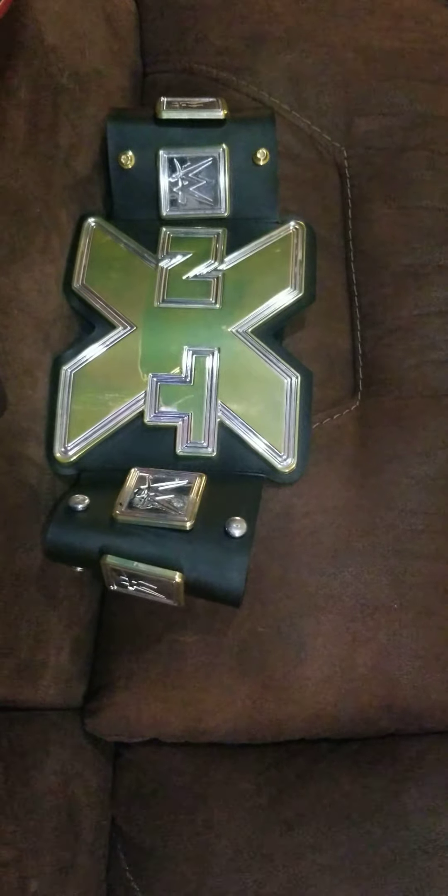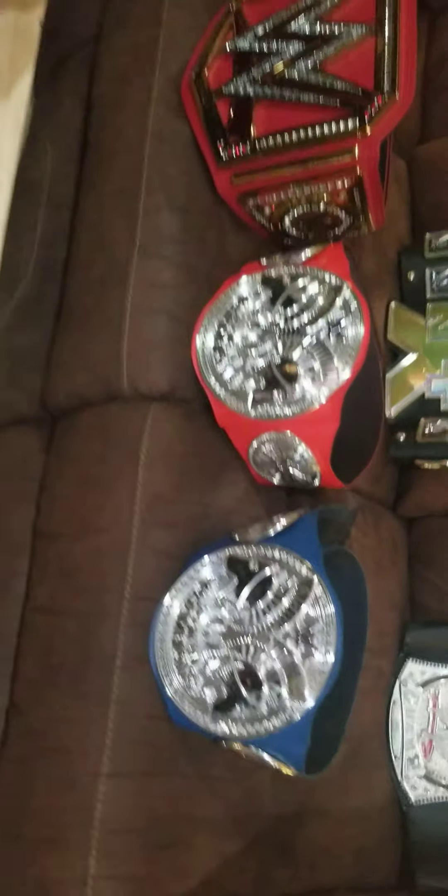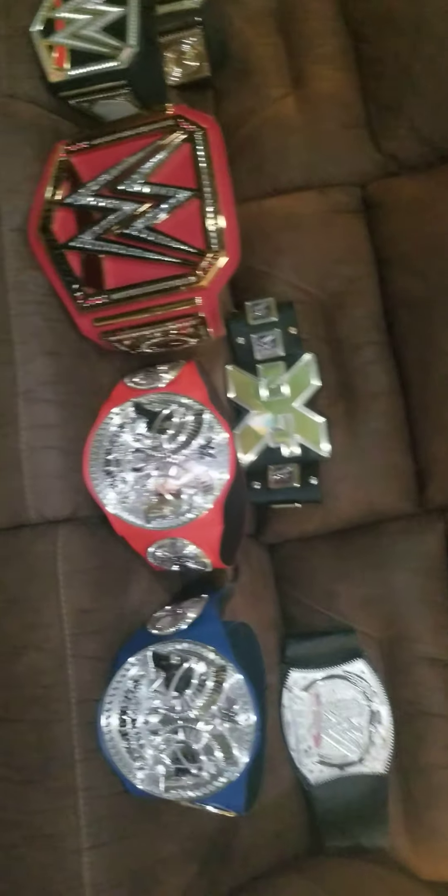Then we have the old NXT Championship — actually the 2016 version. This one is pretty nice; it has the NXT logo, imitation side plates, imitation female snaps and male snaps. It does have an imitation belt tip right there, and if you flip it over, it's basically half of a belt tip — I'm not sure exactly what to call it, so let's just call it half of a belt tip.